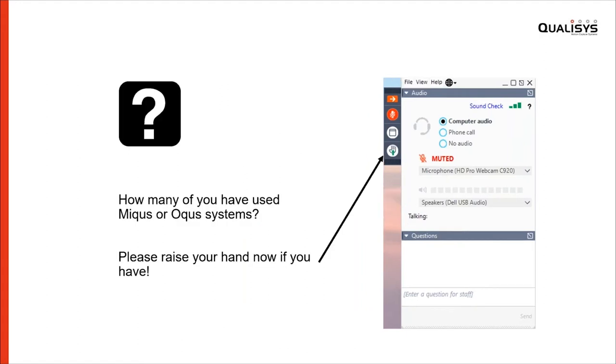So let's warm up a bit. You have a hand icon in the toolbar. What I'm very interested in is how many of you have used a Mikus or an Arcus system in the past. Please press the raise hands button now if you have. It looks like about half of you have, so that's great. You have a head start — nice to have you here.